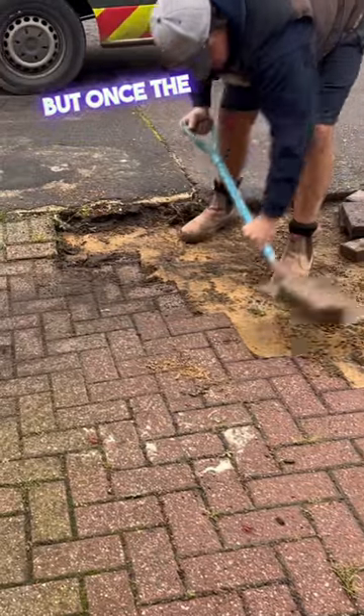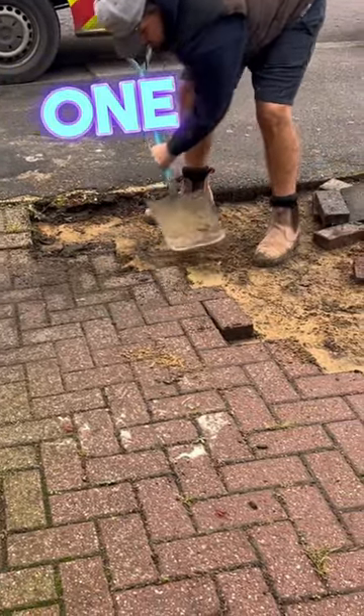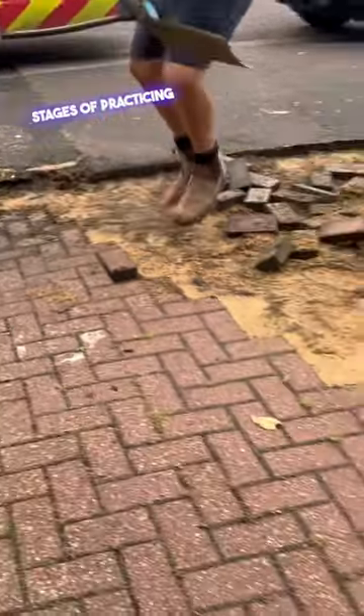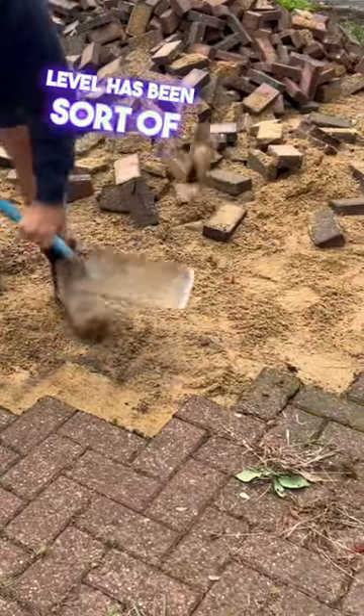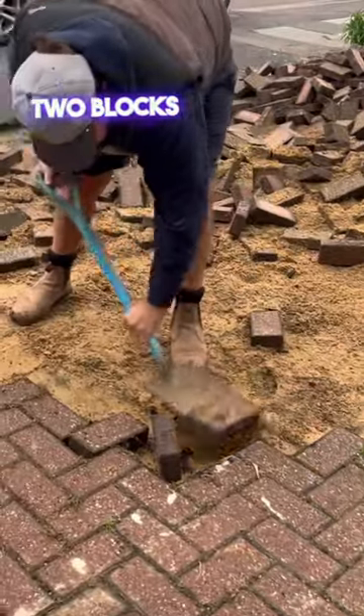Once the setting up is done, it's always good practice to lay one block at a time when you're in the early stages of practicing this technique. But once a bit of skill has been developed, you can then start to incorporate maybe laying two blocks at a time, sometimes even three.